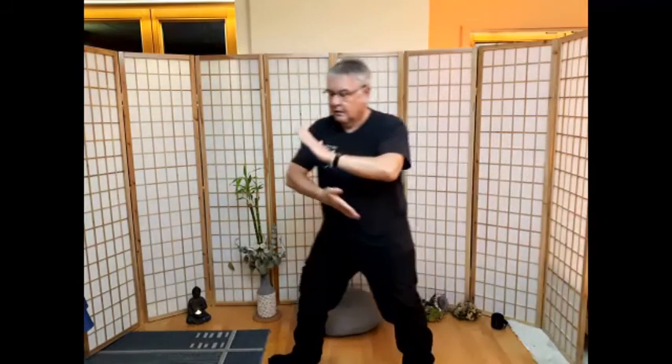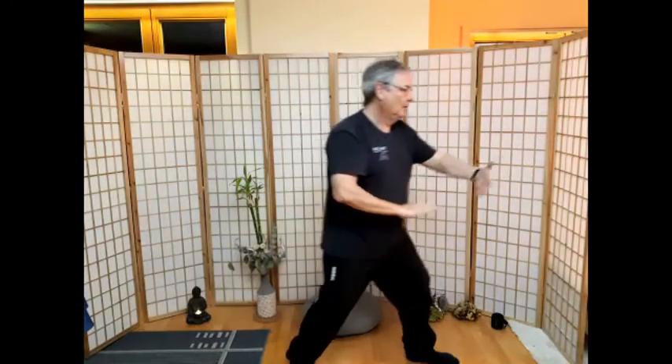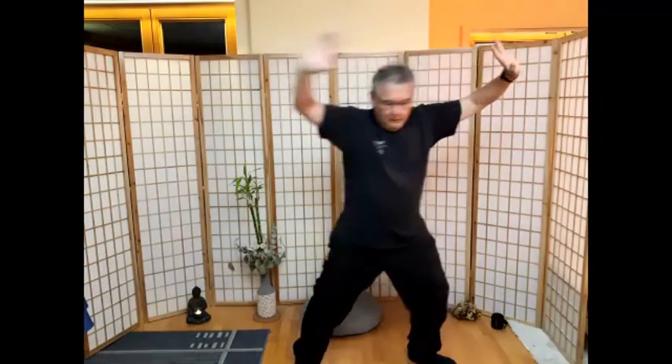Nach links der Spatz – fassen, runterziehen, wegdrücken, Schwung holen, wegschieben. Zur anderen Seite – runterziehen, wegdrücken, Schwung holen, wegschieben. Energie einsammeln zum linken Fuß hin, rechte Hand ziehen. Hände seitlich hochnehmen. Und nach unten.